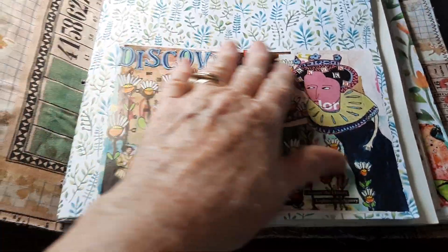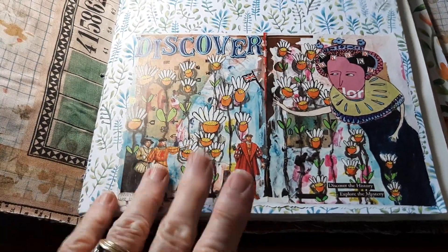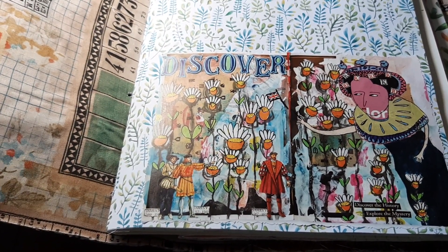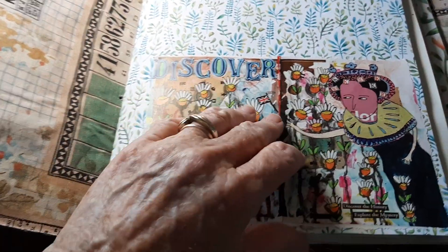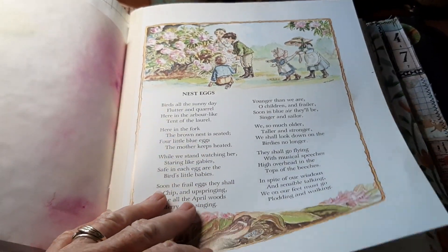I've been pouring through my old art journal — the Stamperia ones — and a couple other magazines, I think Bella something. It had some papers that I cut out and put in here just to give it some color. Like, that's really cute. I thought, well, I've got all these magazines around here and I'm not using them. So there it's got the little poems.